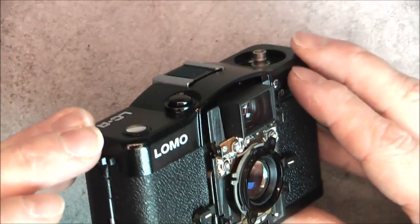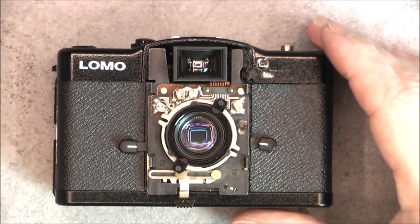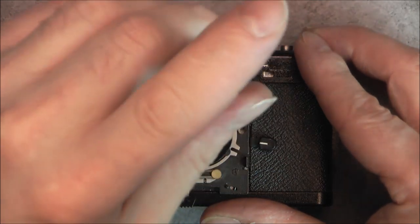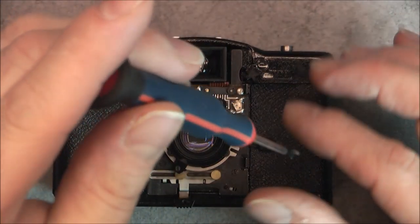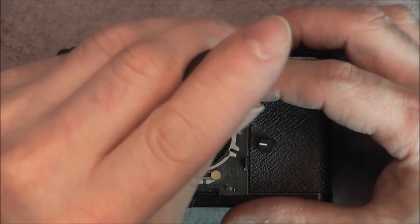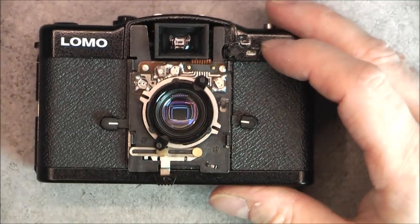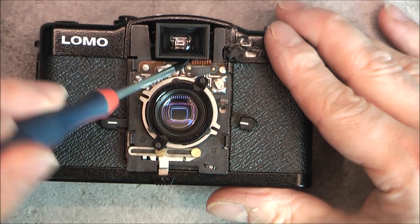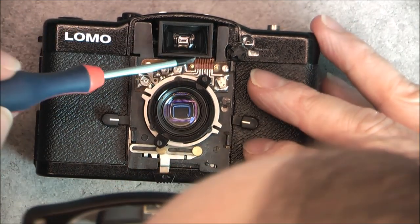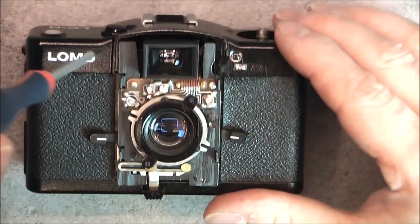A little bit of flat flex here which goes to this board with potentiometers to adjust the light sensitivity probably. This part can come off directly. Two little slotted nuts that will come off very easily. A little bit of a plate here, two layers even, and one is a rubber one. The flat flex is actually soldered in here, so instead I will undo the two screws.